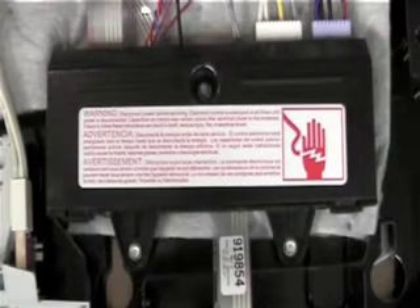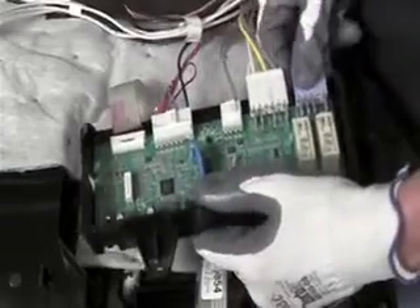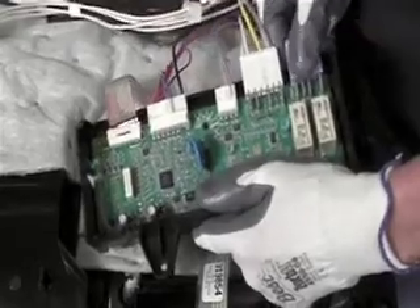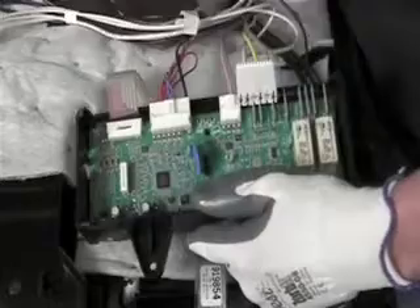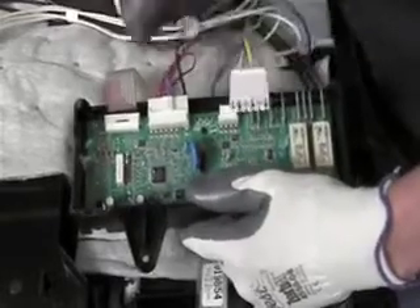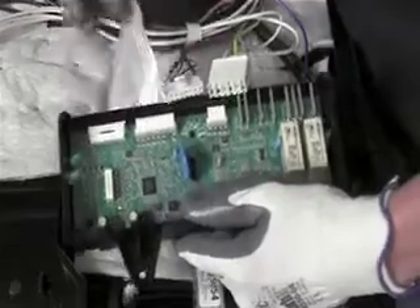With the inner door panel removed, the control board can now be accessed. Start by removing these three screws. Lift the cover off of the board and then begin unplugging the board. The board can then be removed.